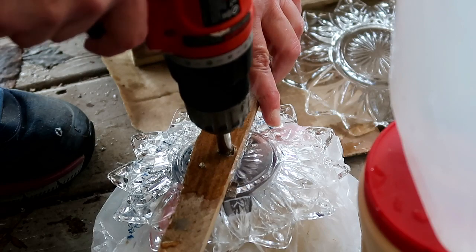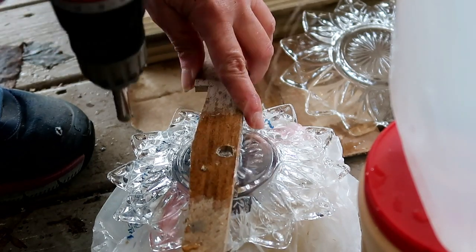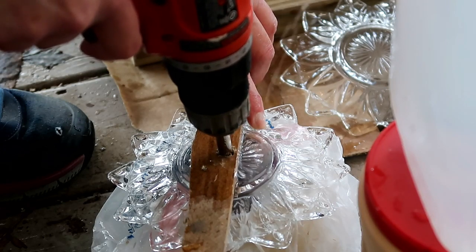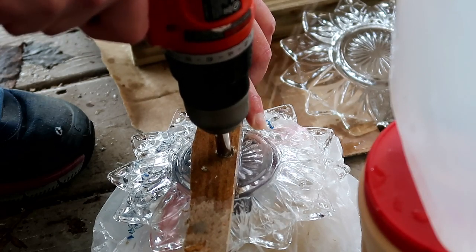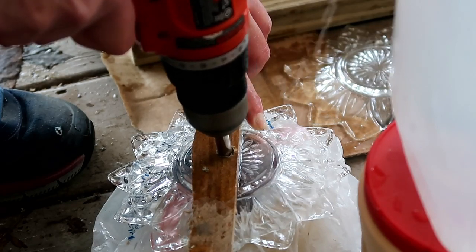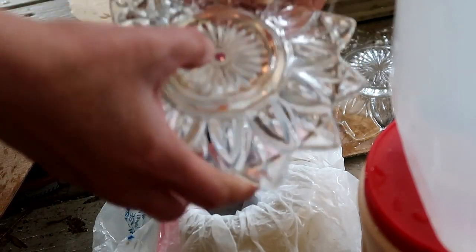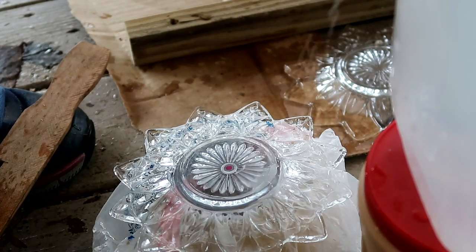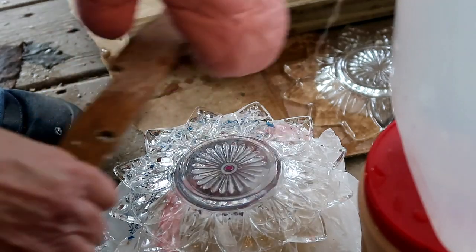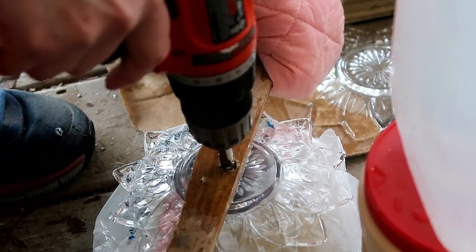I can see the nail polish, so let's try this — no pressure. It takes a while but you can't get in a hurry and apply pressure. The water is to keep it cool because the glass will break if it gets too hot, and your bit will wear out. I forgot my glove, so if it breaks I'll be in trouble. Oh yeah, we've got it going in there.